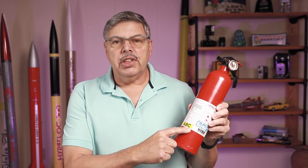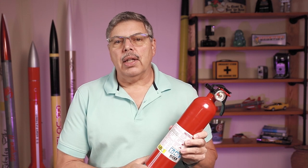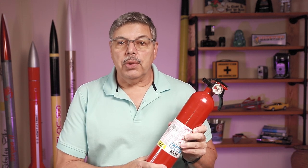Before you even get started you'll need one of these — yes, a fire extinguisher. This is an ABC so it will put out any kind of fire. I have several of these in my house and you need one for safety even if you don't make rocket fuel. It's just a good idea to have one on hand and to have one in the garage if you're working out there. Keep this 10 feet away from your workspace so that if there is a problem you can get to it.